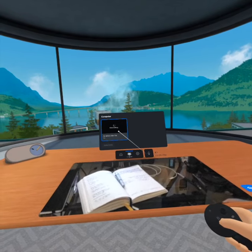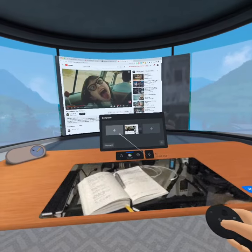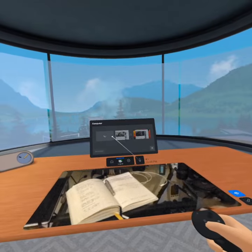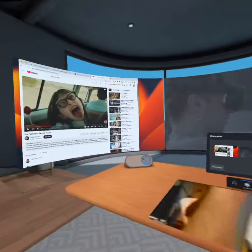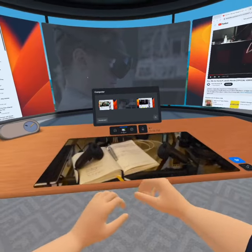Here we are in the virtual desktop inside Horizon Workrooms. This is the screen of my Mac Pro, and I now have three virtual screens, which is pretty cool. You can see I have a see-through for the desk area — there's a button on the right on the desk, the blue enabled one.